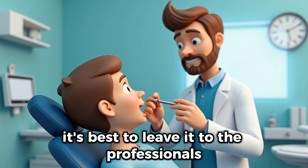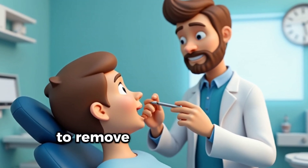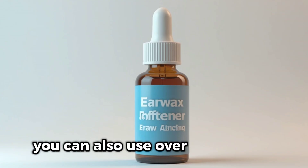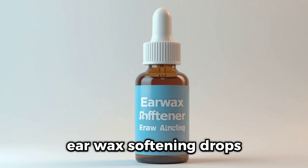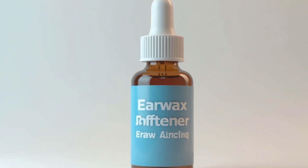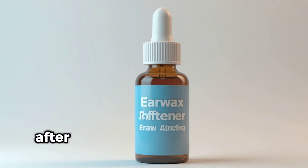But if you're dealing with excessive earwax buildup or discomfort, it's best to leave it to the professionals. Doctors can use safe methods like irrigation or suction to remove earwax without causing harm. You can also use over-the-counter earwax softening drops, which help loosen the wax so it can flow out naturally. Just be sure you're following the instructions carefully. Your ears are sensitive, after all.